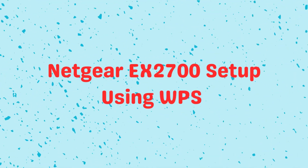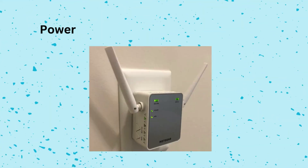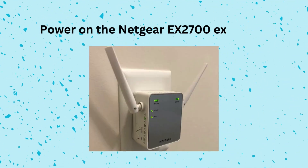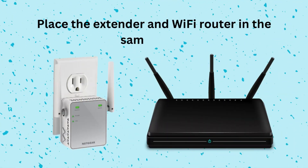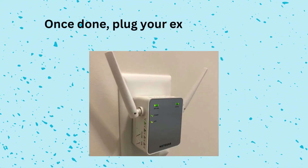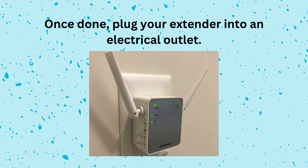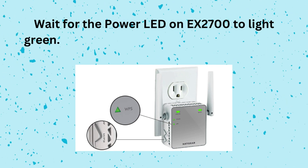Netgear EX2700 Setup Using WPS. Power on the Netgear EX2700 Extender. Place the extender and Wi-Fi router in the same room. Once done, plug your extender into an electrical outlet. Wait for the power LED on EX2700 to light green.